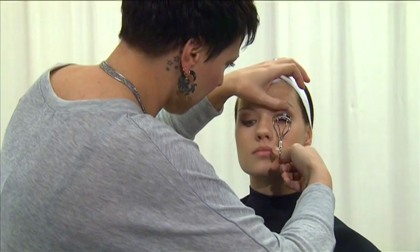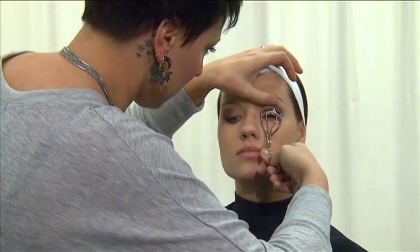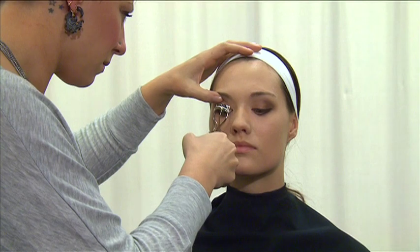Next, curl the eyelashes using an eyelash curler. Gently grasp the lashes as close as possible to the lash line and crimp the lashes two to three times as you work from the lash line to the ends of the lashes to create a natural bend.